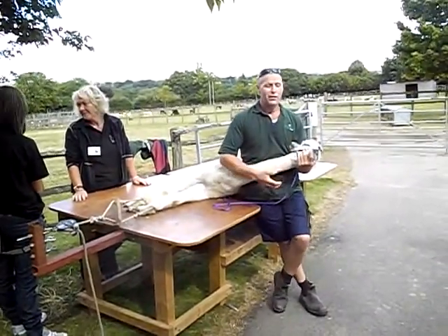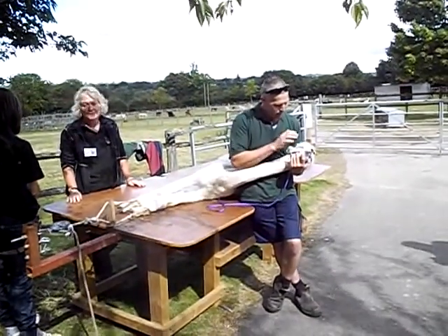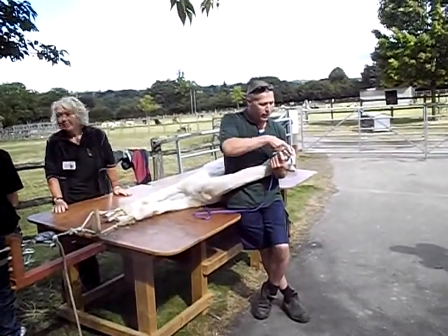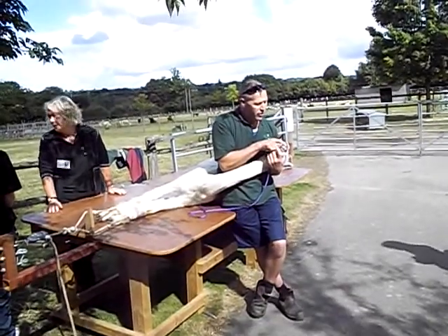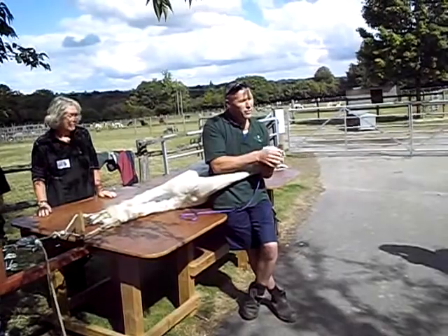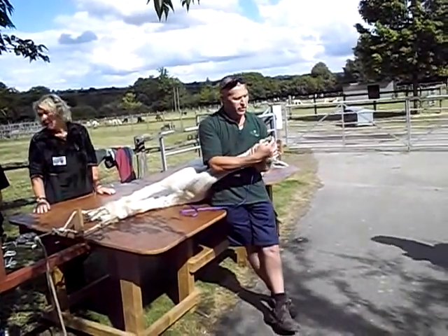This animal is very relaxed — we're very lucky to use this as a demonstration one. Just show them their teeth. She's smiling at you all now. The teeth — as you can see, there's a bottom set. I'm just going to open her mouth slightly, and on the top is a very hard pad, and they graze with that. They don't have a top set of teeth.